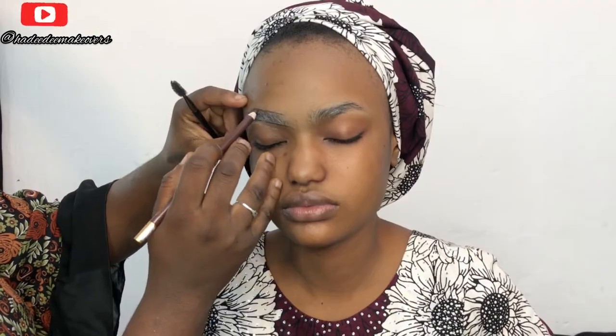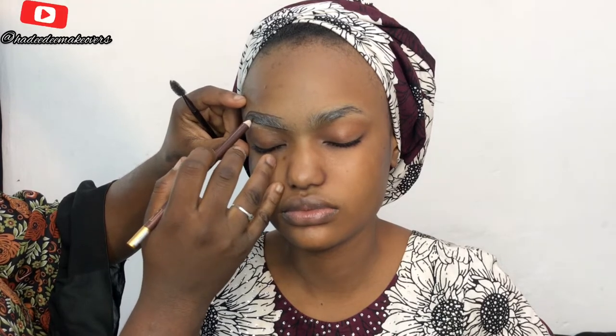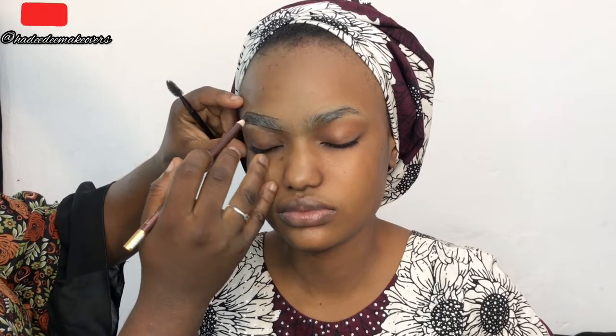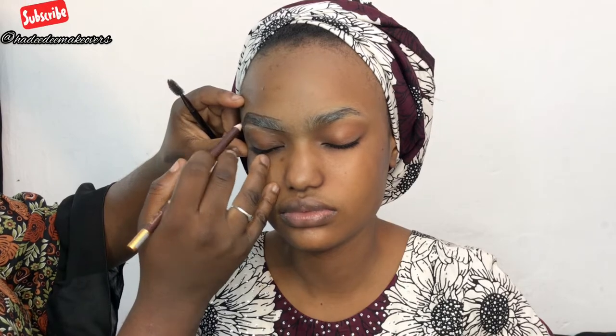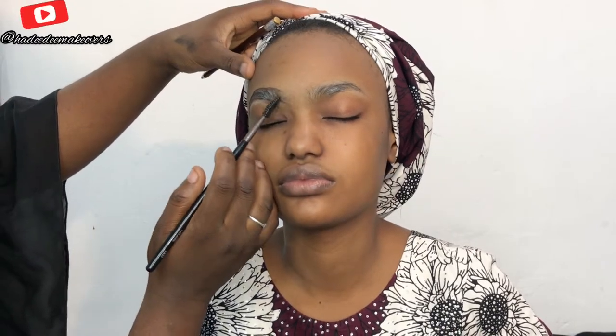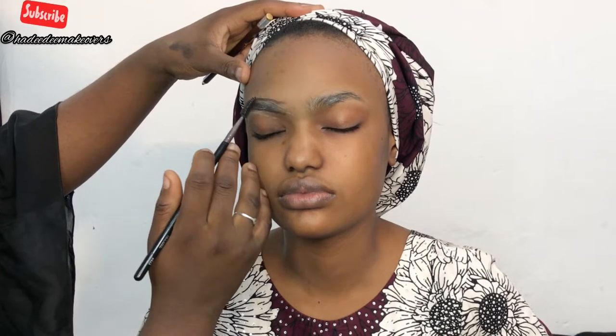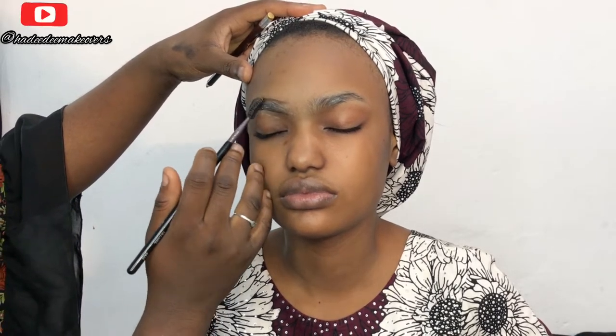First, I cleaned her face, and I'm using the Punts oil control cream on her brows just to avoid sweaty or oily brows later — this keeps her brows mattified. Moving on, I'm using the brow pencil from Davis number 18 to outline her brows.